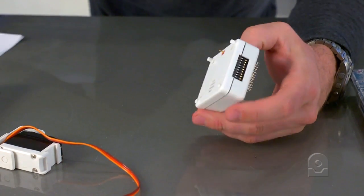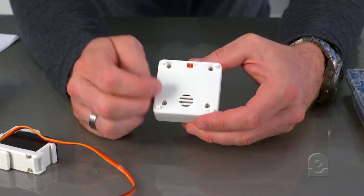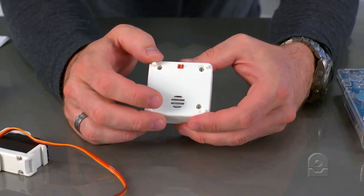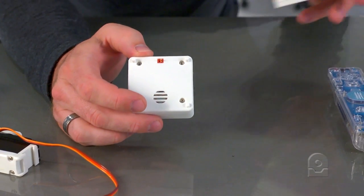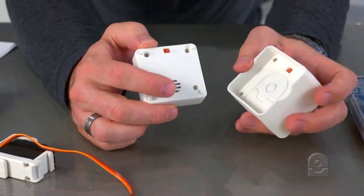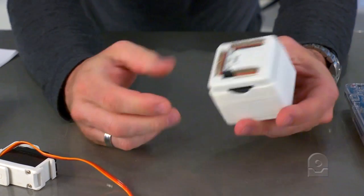On the back of the EZB, you'll find your speaker for playing digital audio and the power connection. There's only one power connection because inside all of the bases and robot bodies there's another wire and they simply clip together.